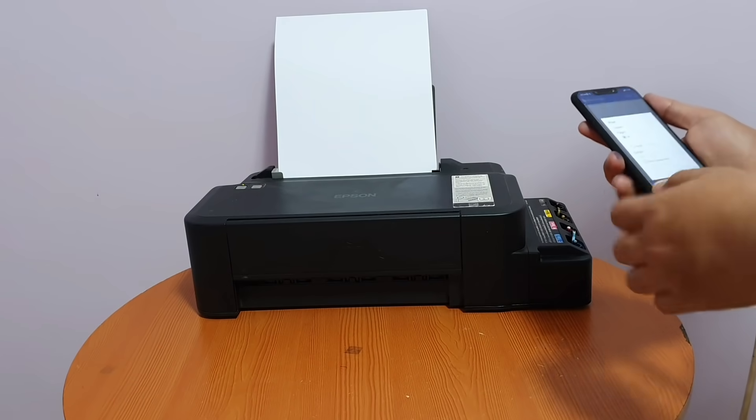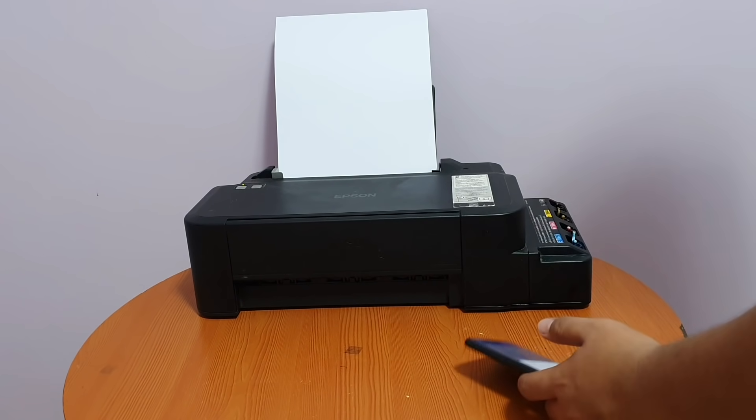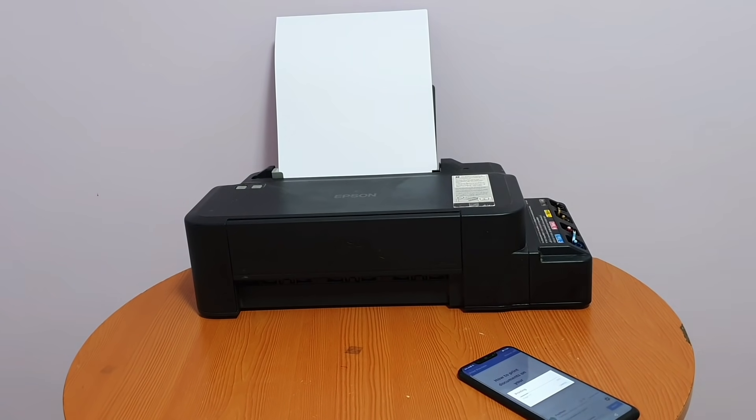Thus, today we're going to have a tutorial on how to print documents and features by using your smartphones.